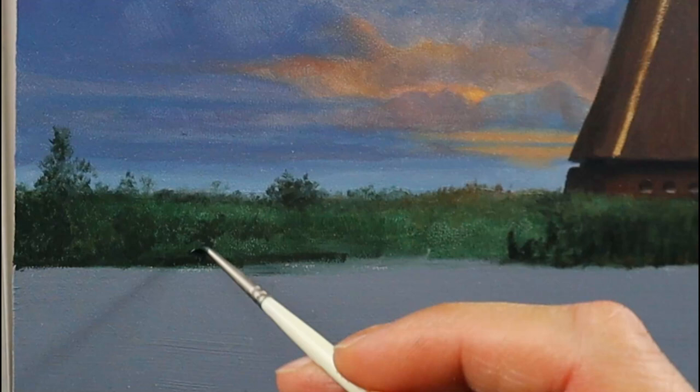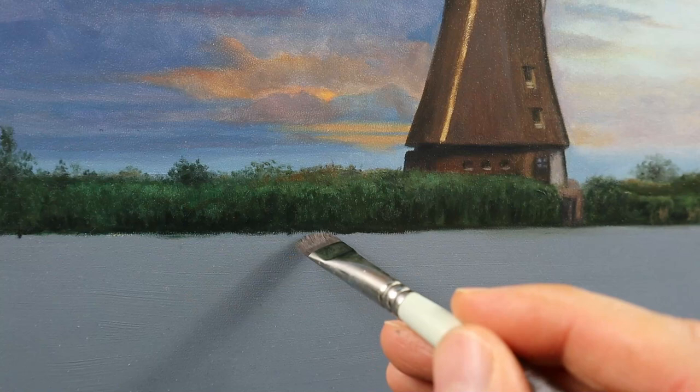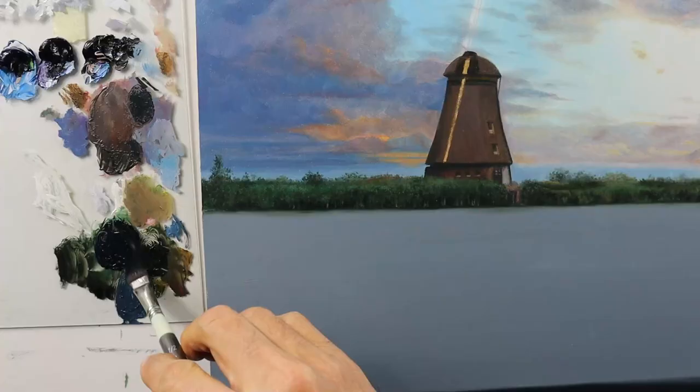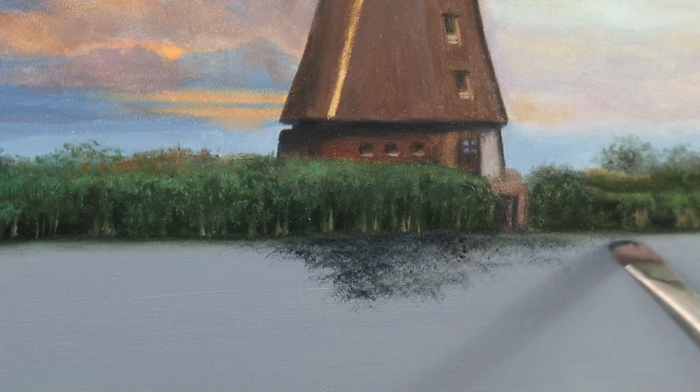It's a very dark overall tone here. I'm also using the background color. Let's try now for the second layer as well. Then I level out the line between the water and the greens here.